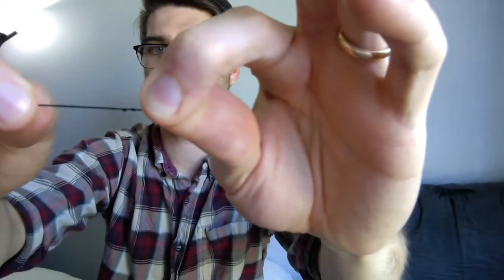The other way to do it is to create a very small loop at the end — just twist your thread so that you create a loop. Pinch the loop with your fingers, then take the needle and push it through the loop. When you pull it all the way through, it will create a knot. So now I've actually got two knots in there, and I'm just going to knot them together. So now I have my thread ready.